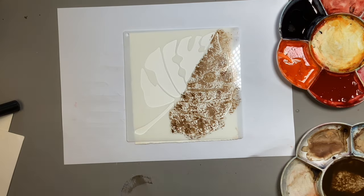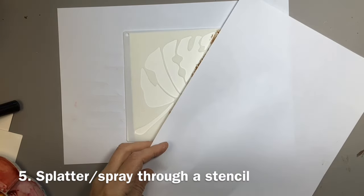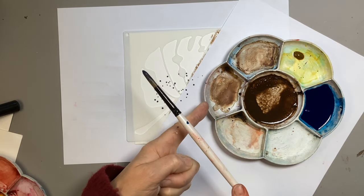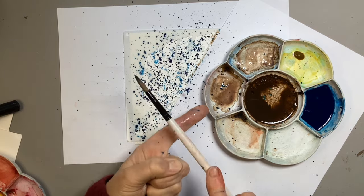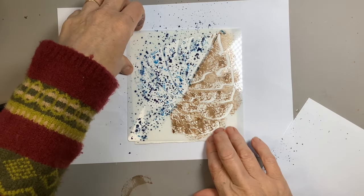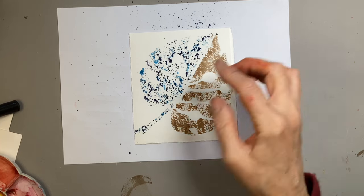Another approach, quite similar, would be to splatter. I'm just going to protect what we've already done, because this is going to be messy. Load the brush up and do little splatters to go through the stencil. When you're happy with the effect you've got, you just need to peel off your stencil very carefully. These sorts of more textured stenciling techniques work better with quite an open stencil.